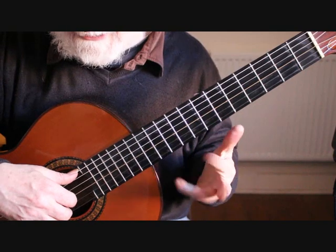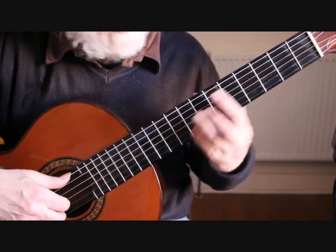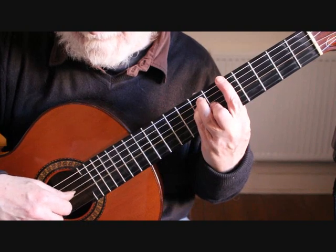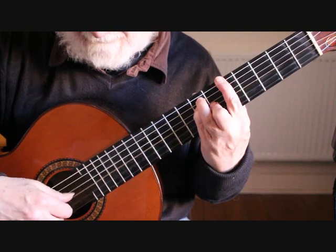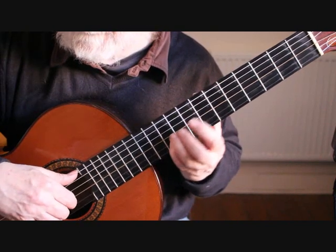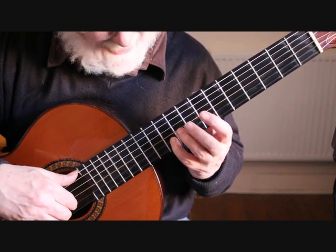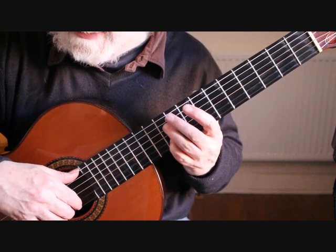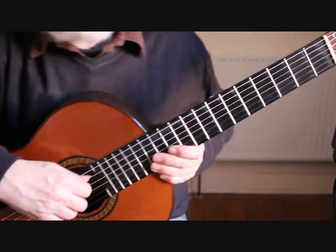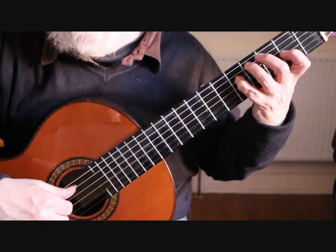So bars 21 and 22 are that passage. On that A we can pause slightly before moving into the next musical phrase. So from bar 15 the full section runs together.